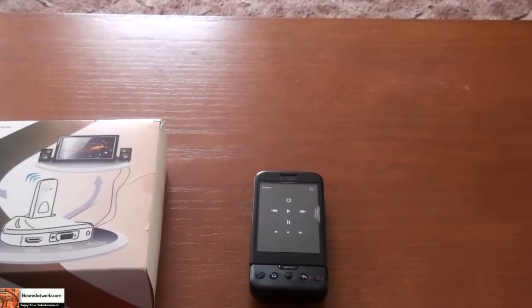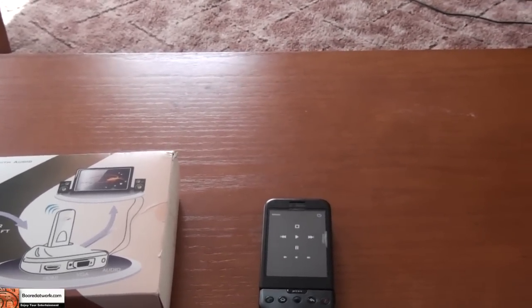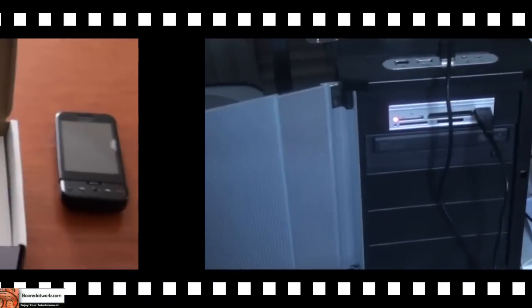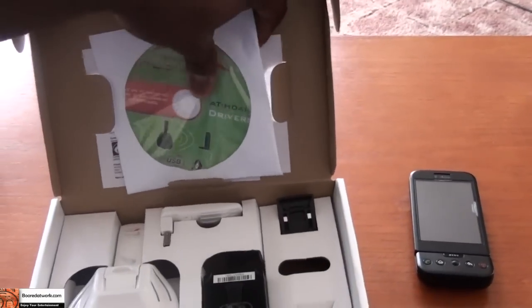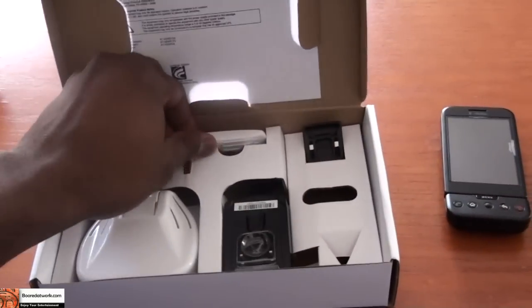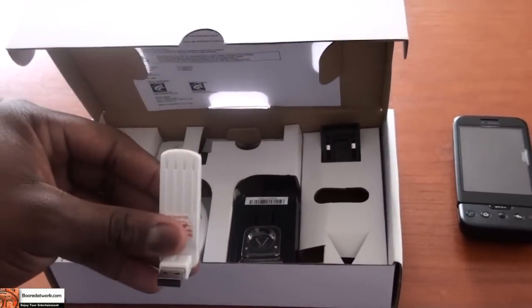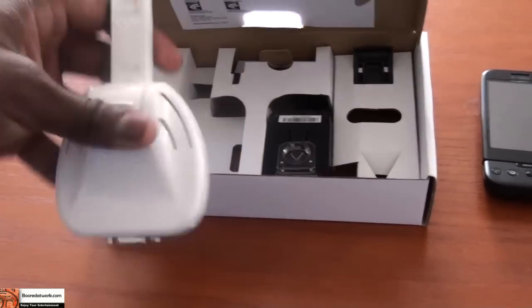I'll briefly show you how far it is so you know there's no trickery involved. Looking at the contents of the packaging, we have the HD Air installation CD, the get started guide, and the two main components. This is the PC adapter, which will go with the PC upstairs, and this is the unit that will connect to the TV.